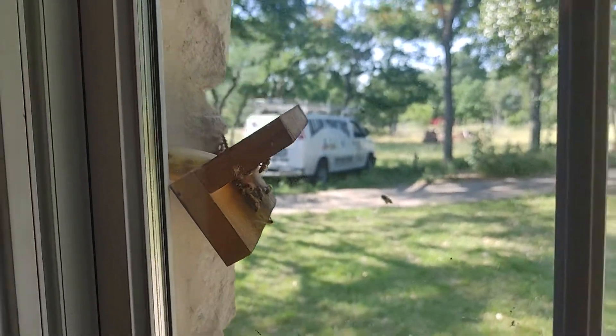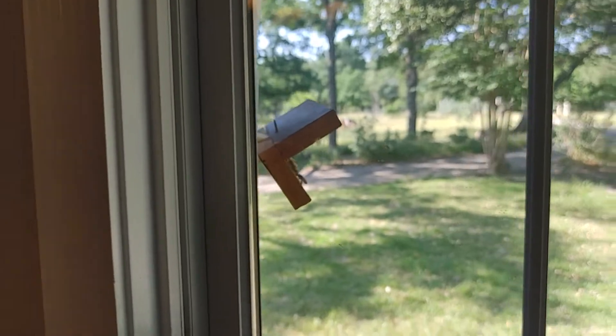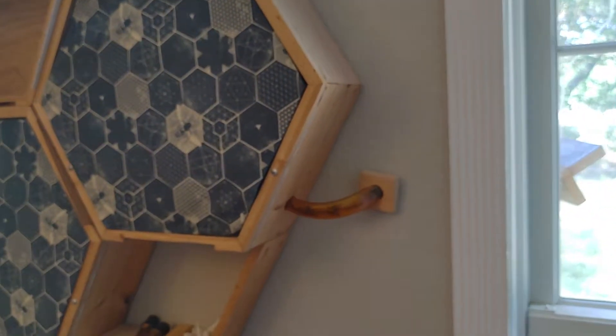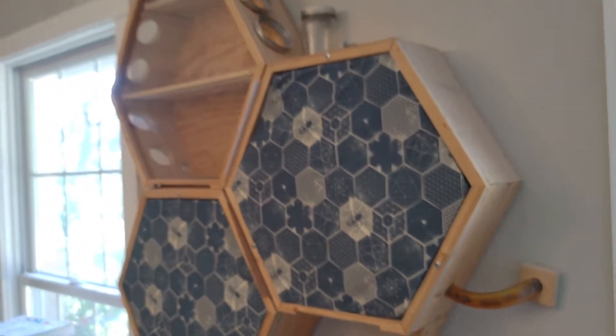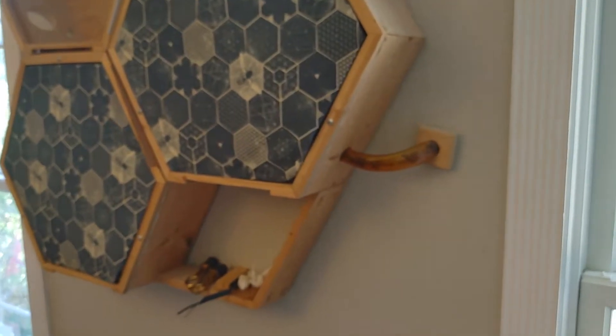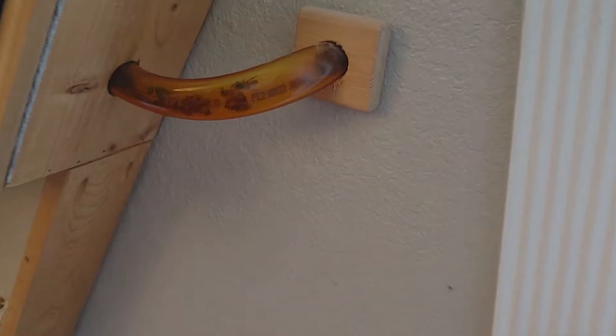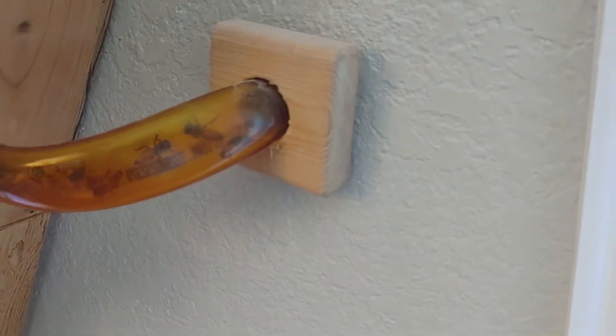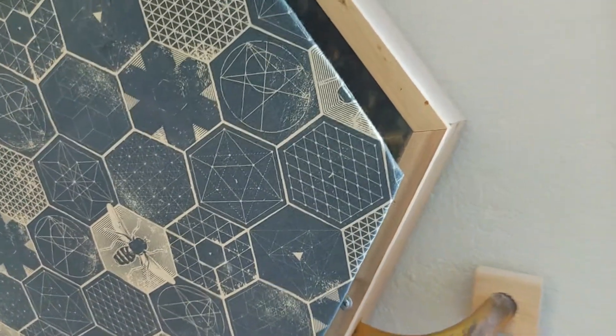Here's a video of the bees. So now we're inside the house and here's our little observation hive. You can see the bees are coming in and out of that tube from the outside.